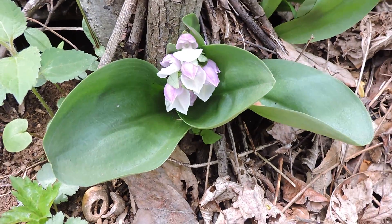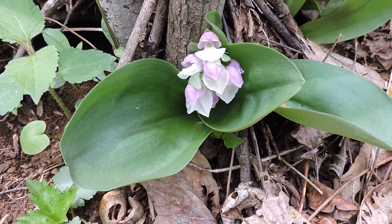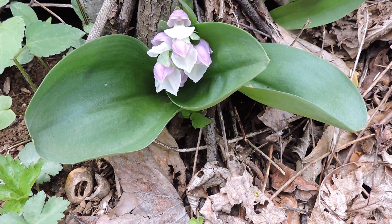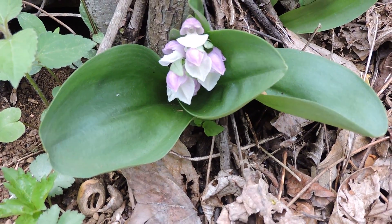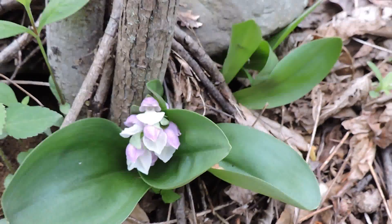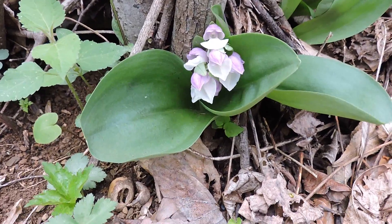There have been attempts at growing native orchids by trying to inoculate the soils — you put them in a pot that is inoculated with certain mycorrhizal fungi that will help them grow. But the reality is that when you move them, a lot of times the fungi doesn't transplant well and it dies as well.